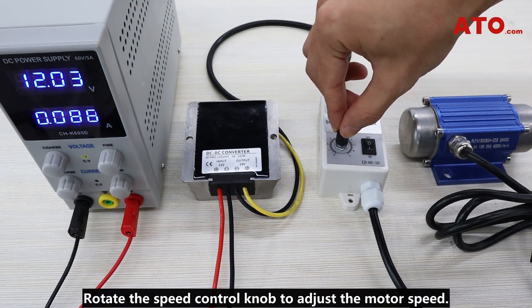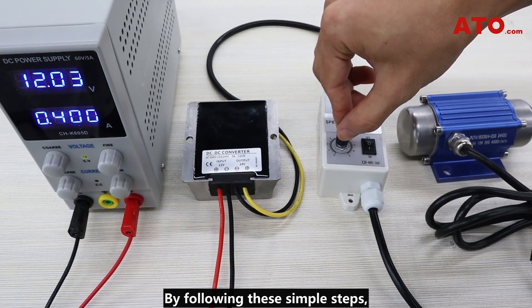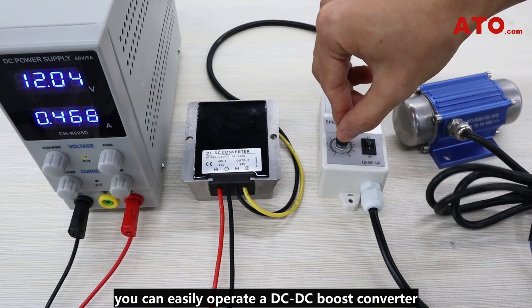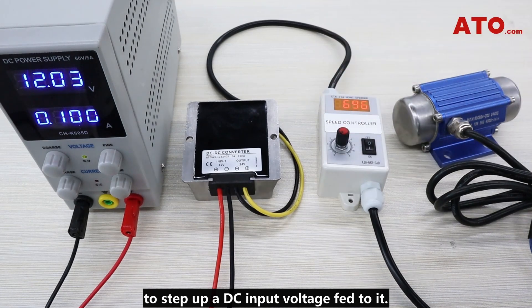Rotate the speed control knob to adjust the motor speed. By following these simple steps, you can easily operate a DC to DC boost converter to step up a DC input voltage fed to it.